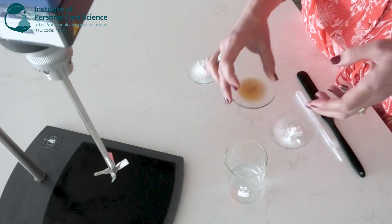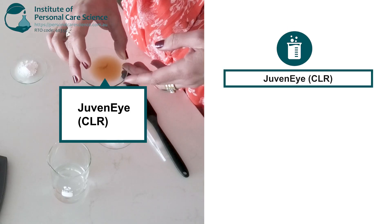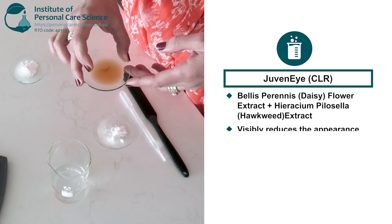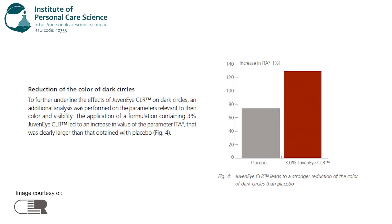To that I will add our water soluble active. This is Juvenile CLR — a combination of daisy flower and hawkweed extract which has in vivo efficacy data to support claims that it clearly reduces the visibility of dark circles. The in vivo data shows that both the color and the surface area of dark circles were significantly reduced.